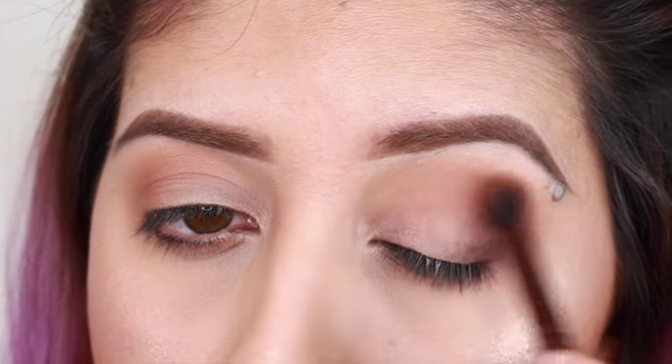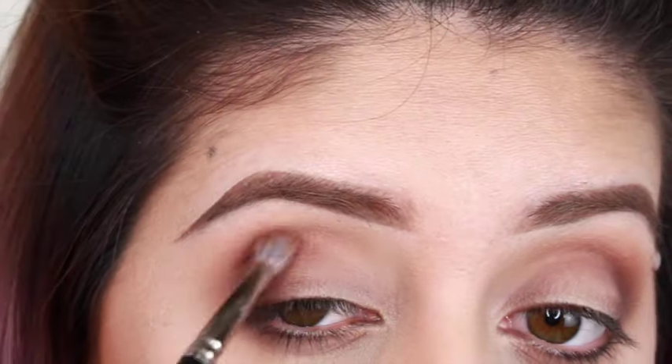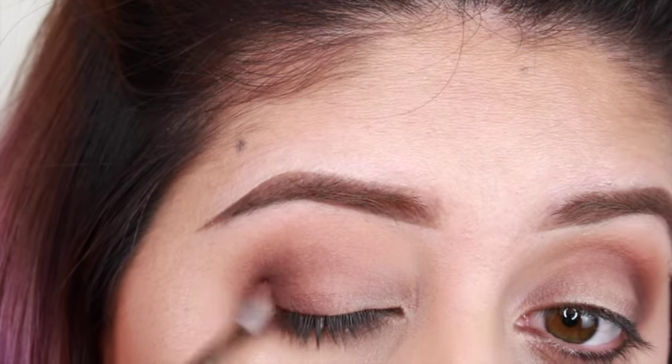Every color that I'm telling you guys that I'm using, I'm going to write it down in the description below so you guys can check them out, just in case you missed any of the colors that I described.